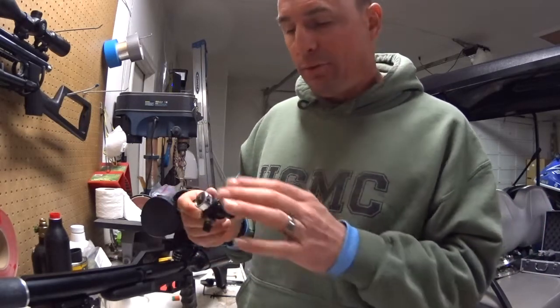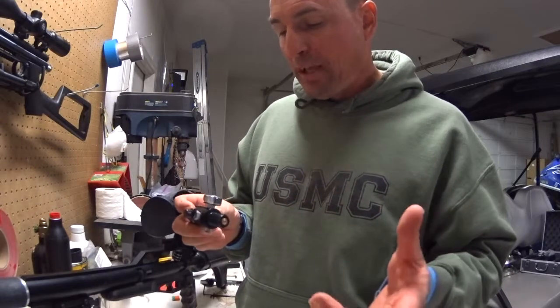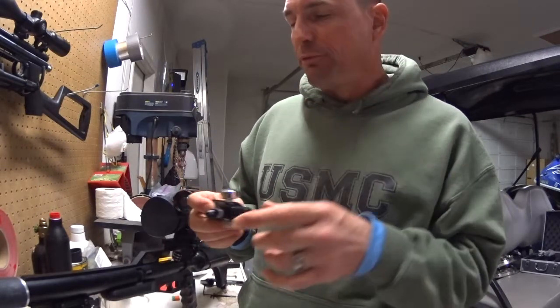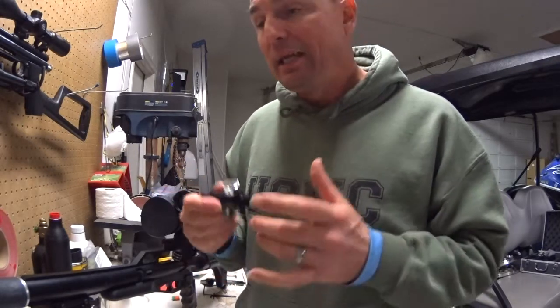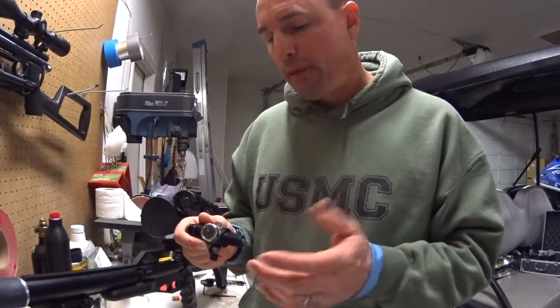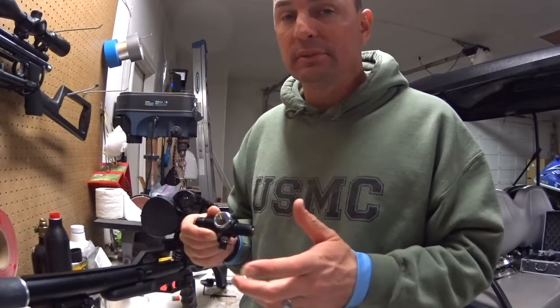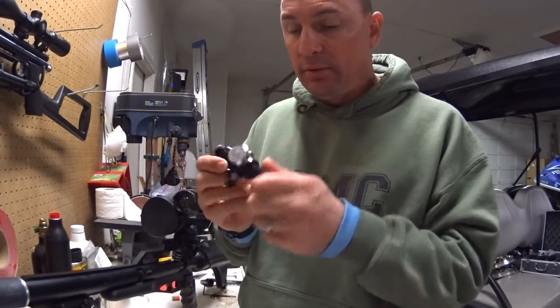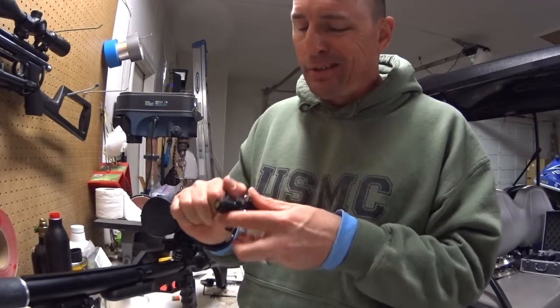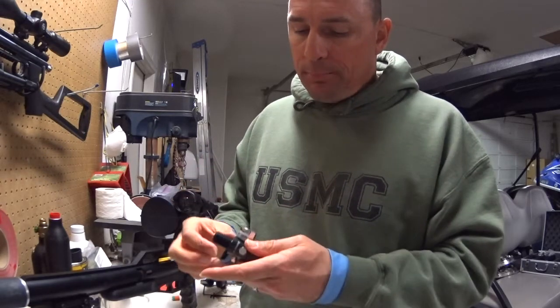Teflon tape gets used for everything: any kind of brass fittings, fuel fittings, water fittings on your refrigerator, washer, dryers — everything. Just throw Teflon tape on there to make sure it doesn't leak. That's how it's used on these high pressure gauges.